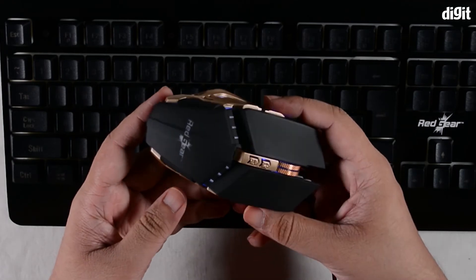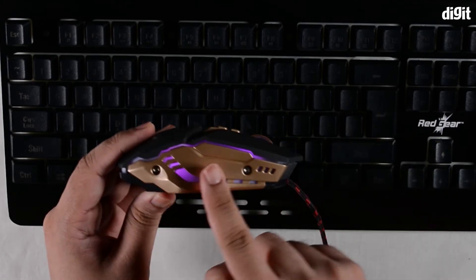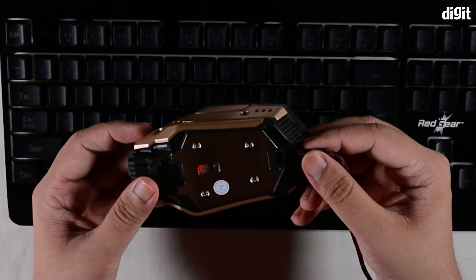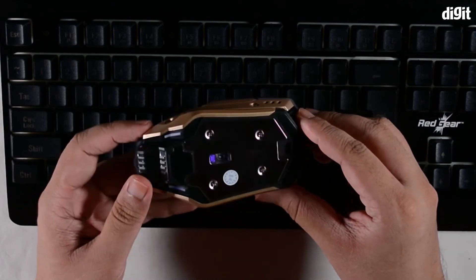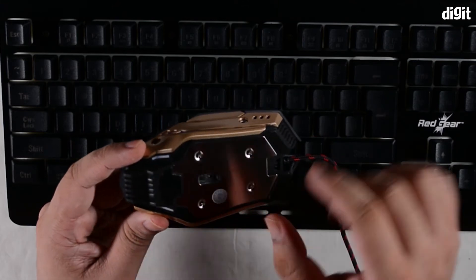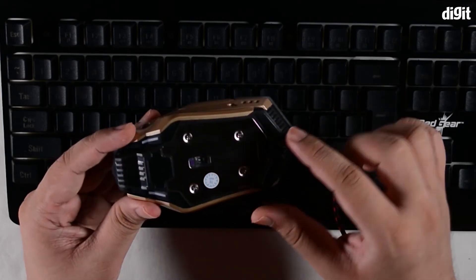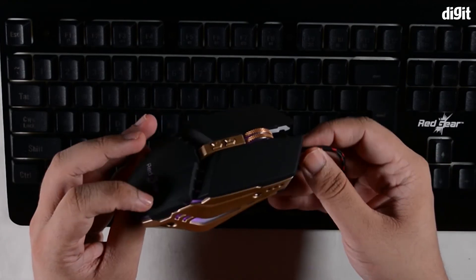There are lighting accents on the top, the scroll wheel, and the sides, all of which can be set and manipulated with the software that Redgear provides. On the underside, the mouse has skid pads — two at the front and one at the back — to help you glide without friction on a mouse pad. There are also four screws to disassemble and service the mouse if needed.